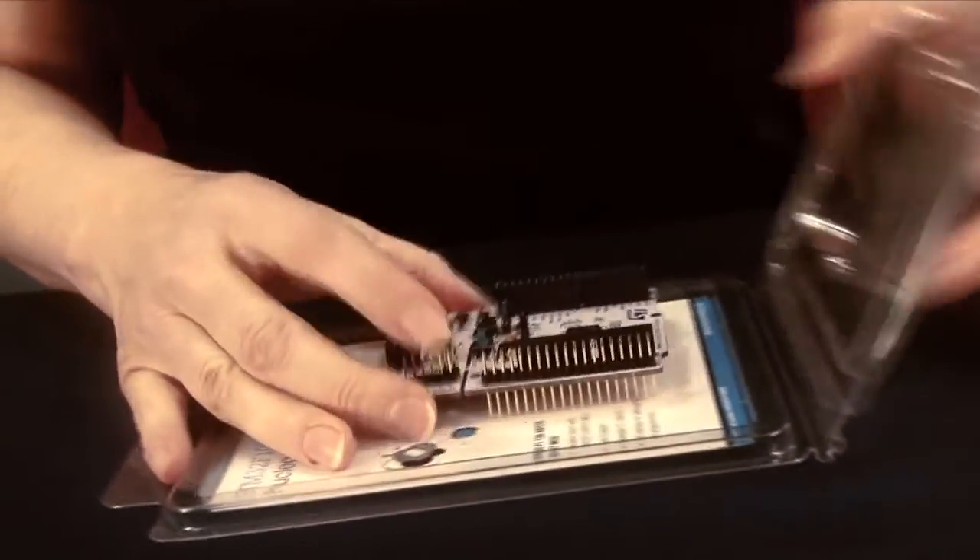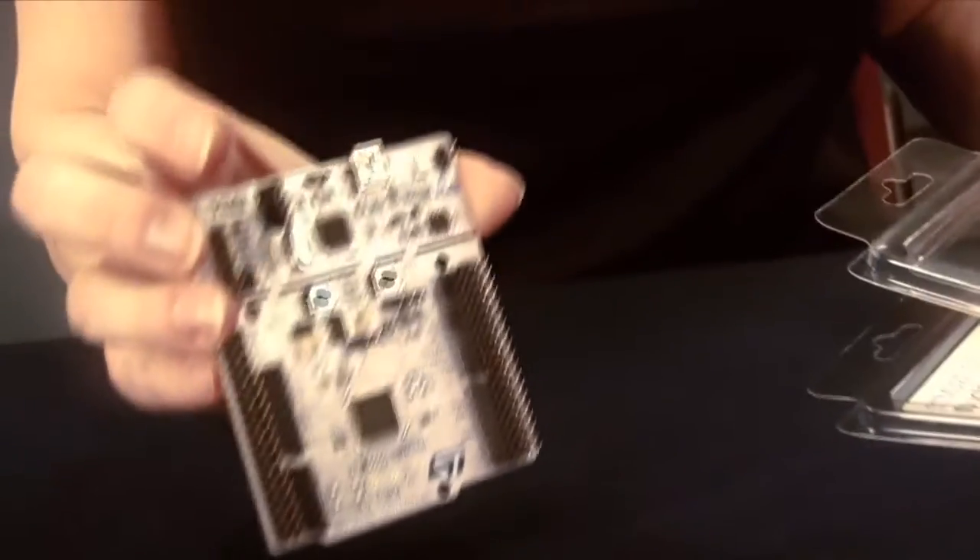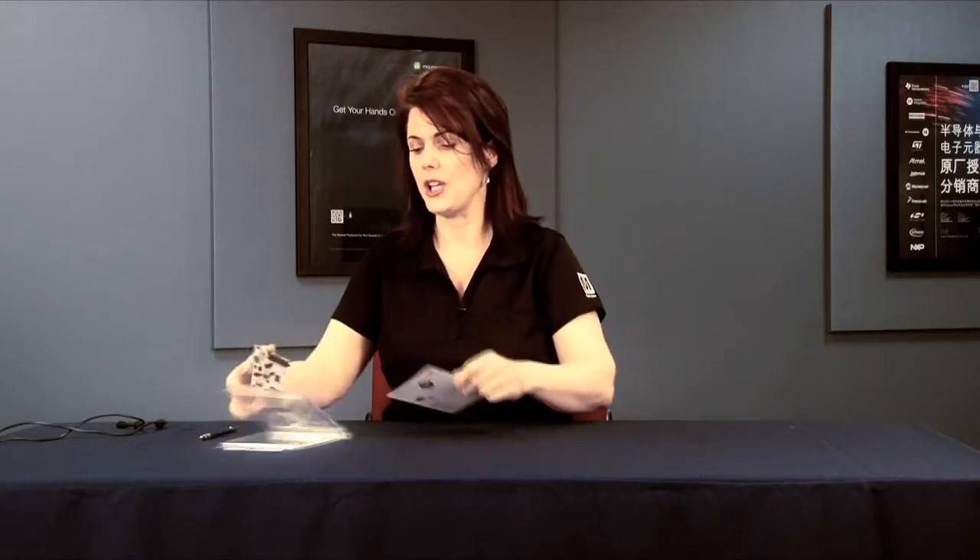Hi, my name is Lynette Reese. I'm here at Mouser Electronics, and I'm here to do an unboxing of the STM32 Nucleo. It's a pretty simple box here — a rather simple package with a single card and a location to go to get your information about the Nucleo.